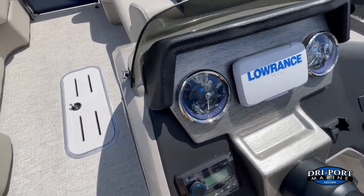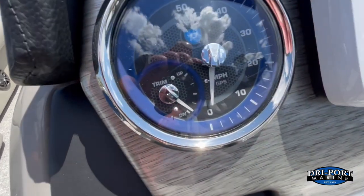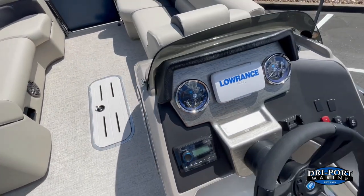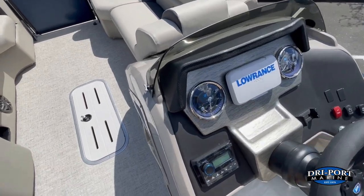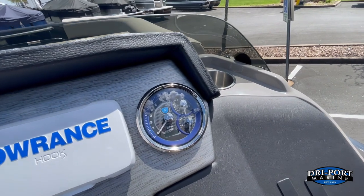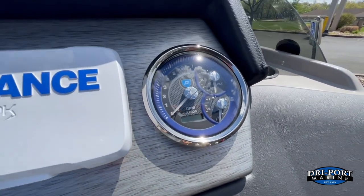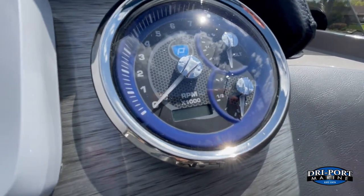Full instrumentation: mile-per-hour gauge, trim gauge — the mile-per-hour gauge is GPS-based, no water pickup, bounces off about 16 different satellites so your speedo will always work and always be accurate. They also upgraded the RPM gauge, so it's got volts, fuel, and RPM, plus now you have an hour meter for your engine as well.